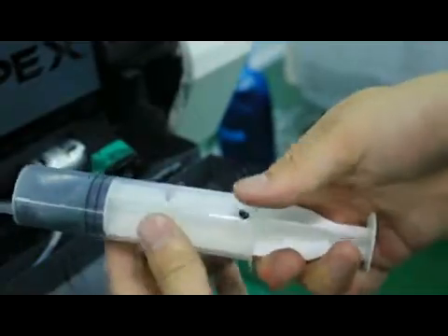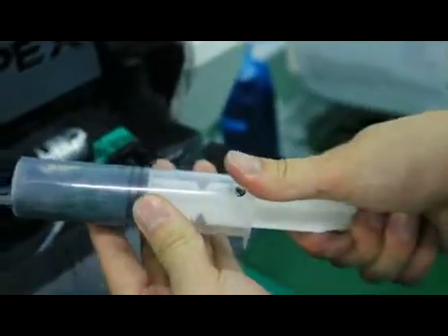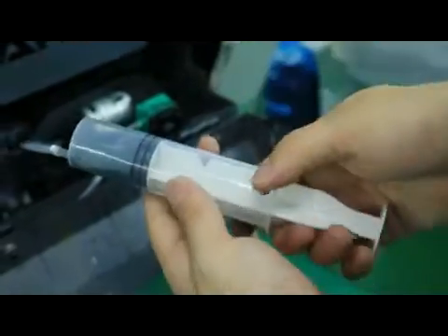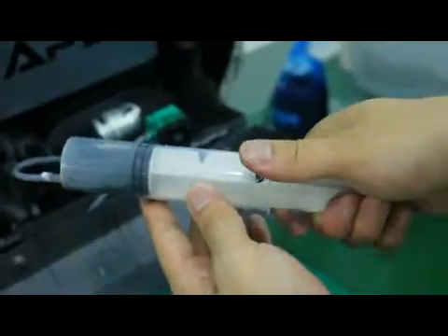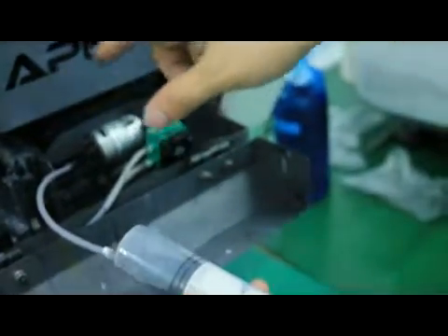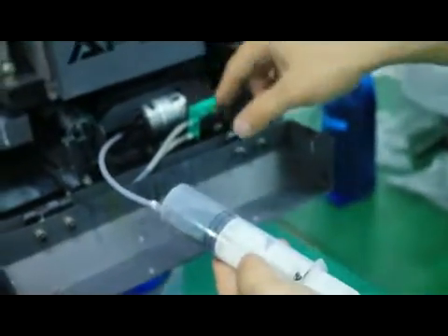If you pull very hard the first time, like this, of course it will go back and the seal is good. But if you pull slowly and you can still feel the pressure, that means the cap is at the right position and it can work well. So now the cap can work well. That's all.